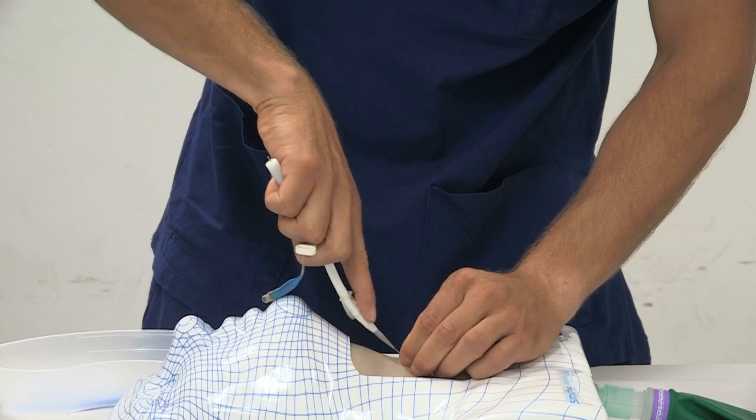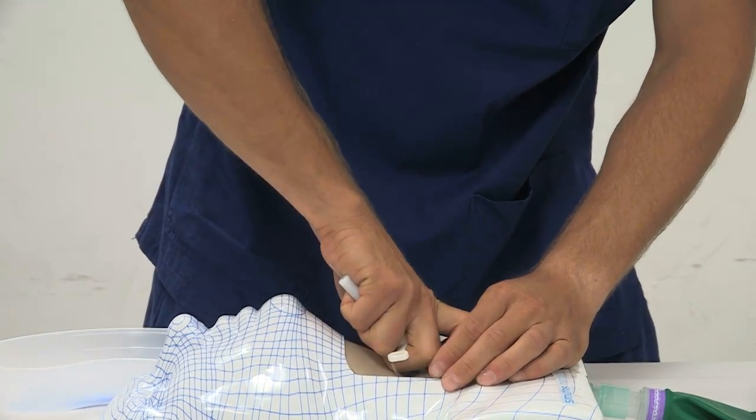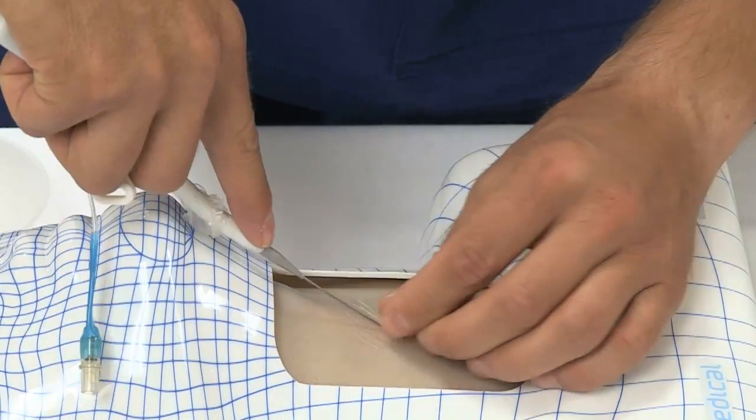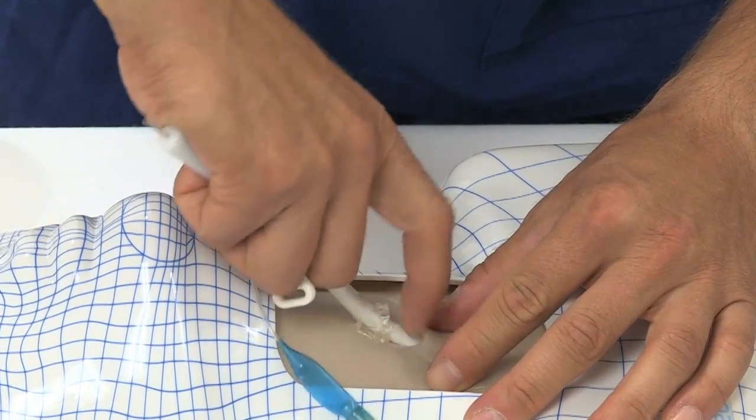Moderate force is required to advance the Melker tube over the wire, through the skin and into the airway. Therefore, it is important to use the non-dominant hand to stabilize the trachea while advancing.